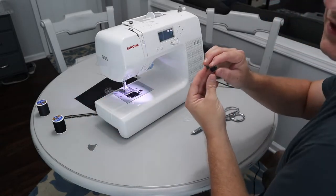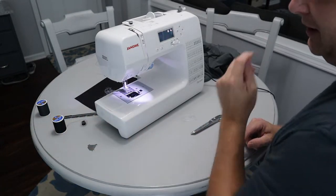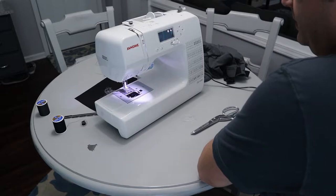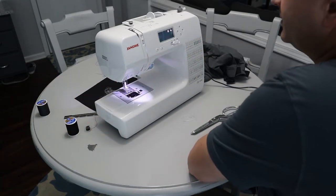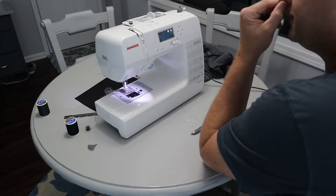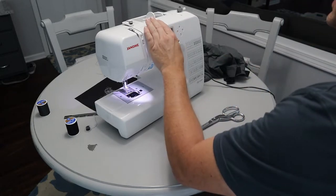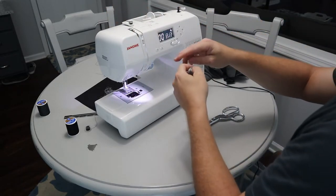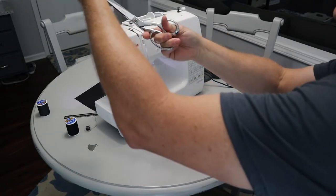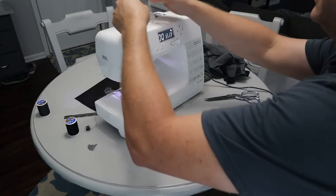I only had a navy blue bobbin — I was using that for some dress pants actually; I sewed velcro on because I didn't have any black thread at the time. Anyway, the bobbin is winding and it should stop automatically when it presses up against the plastic piece. There we are — I'll remove the bobbin, cut the thread, and we'll thread the sewing machine and get ready to actually sew.